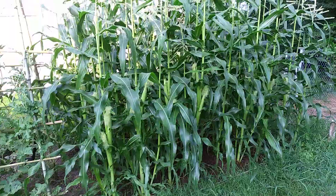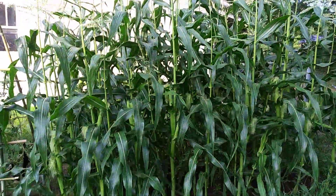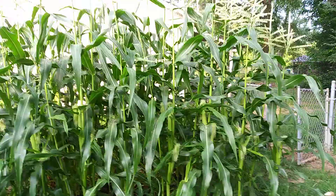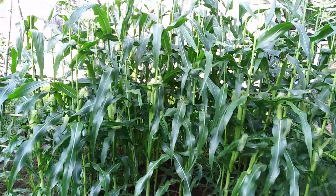Good morning, everybody. This is your first year gardener doing this video on my peaches and cream corn. This is so easy to grow, guys — peaches and cream is so easy to grow.